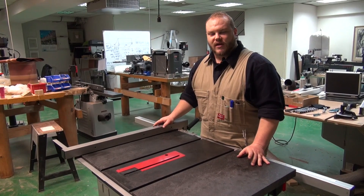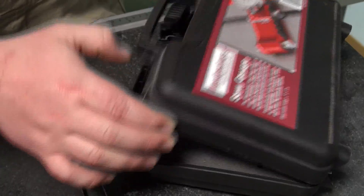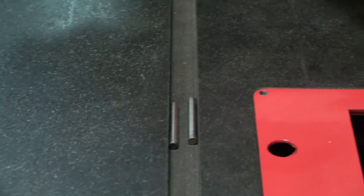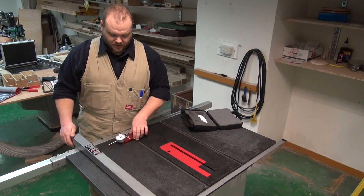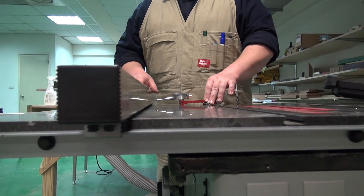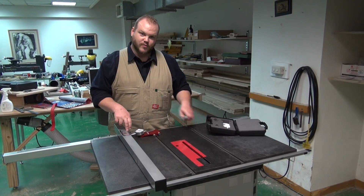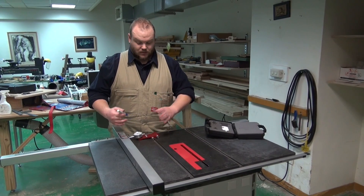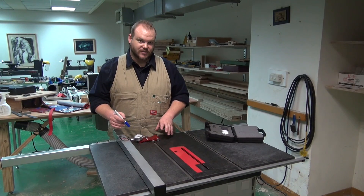The first and most accurate way to align your fence to your miter slot is to use your dial indicator. Start with your dial indicator down at the front of the saw and move your fence over until it engages the dial indicator. Put a mark at the first point that you measure it — it doesn't matter where along the fence as long as it's towards this end, but you want to measure it in the same spot every time after you've made adjustments.